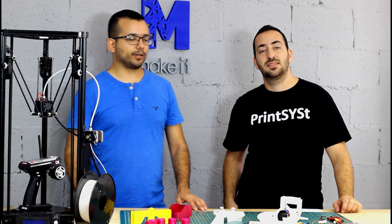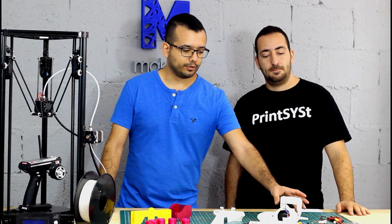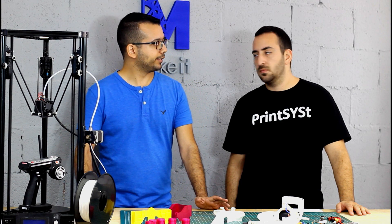Today I'm here with Gal. We're going to dive into the electronics part of the RC car because I realized that there's lots of information missing online and we're trying to fill in some of the gap.